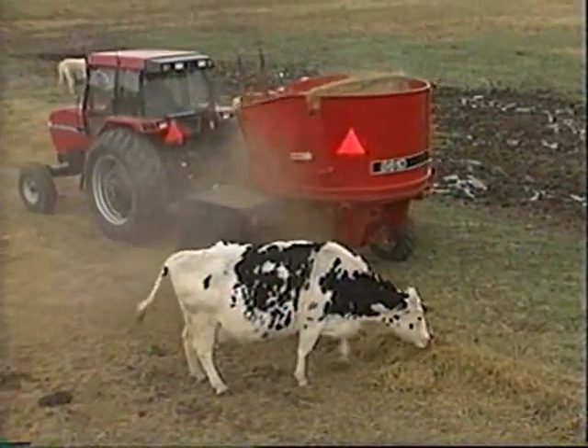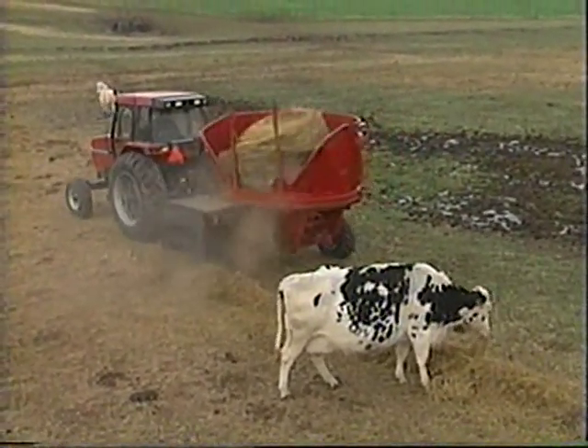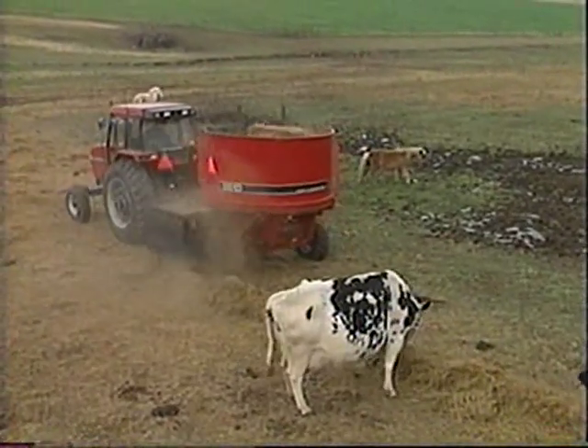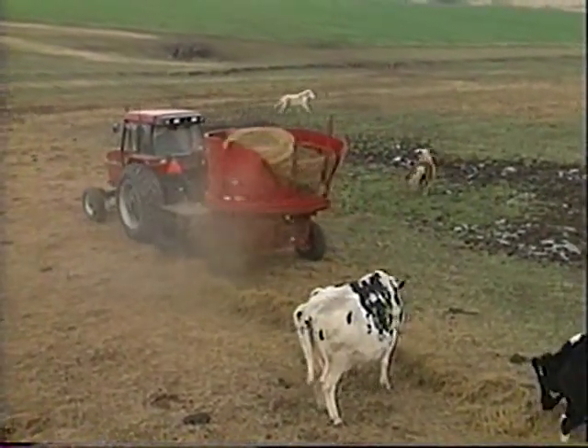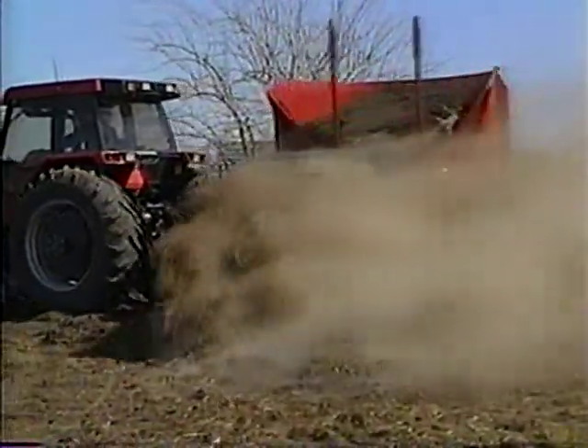Whatever the application calls for, the 8610 is able to vary the processing action to allow for slow, gentle processing of tender crops, or fast, powerful shredding of coarse, dense bales.